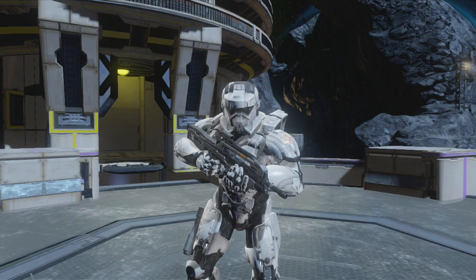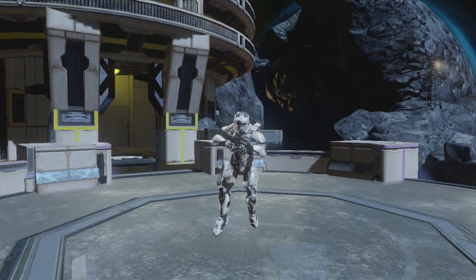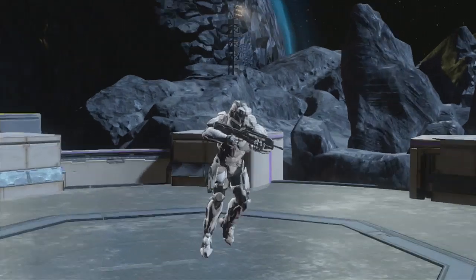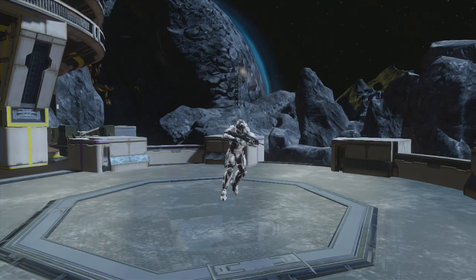I went into a couple of Rumble Pit and Regicide games as a Stormtrooper and people noticed. If you are a fan of Star Wars you'll definitely notice the Stormtrooper, and if you're not, maybe you've seen them before, but people definitely notice. This is as close as I could get to it, and this is how it looks in-game. Hope you enjoyed the video — like, comment, and subscribe if you haven't already, and see you later.